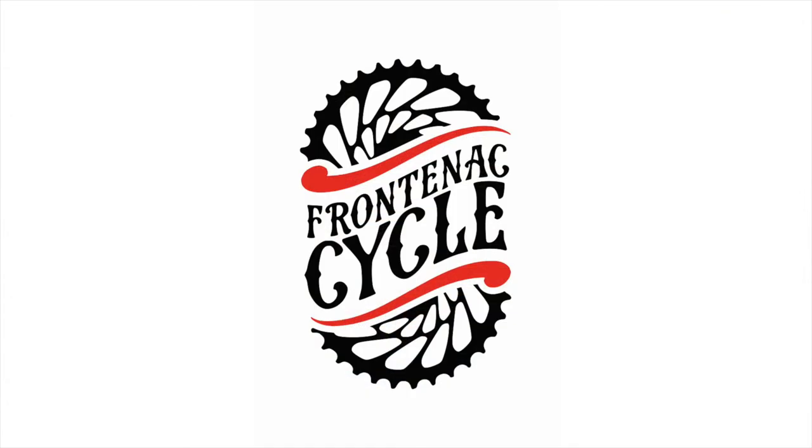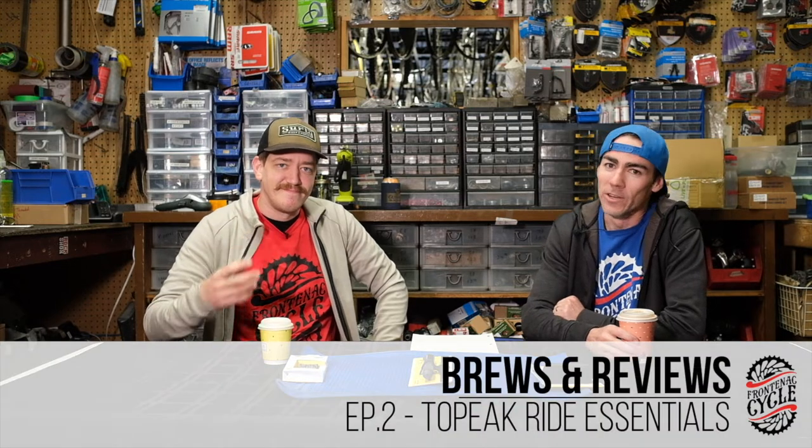We can make a drinking game every time you screw up. We're going to get so jacked on campus. Alright, what's up everybody and welcome to the second episode of Brews and Reviews. We're doing it different than the first one. Today we're sipping on a different kind of brew — we've got some coffees here. I'm joined by owner of the shop, Graham Healy.